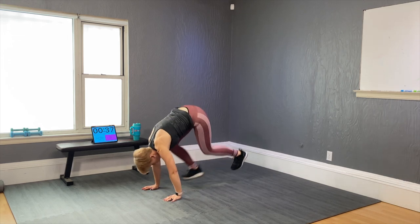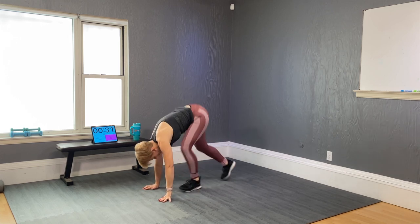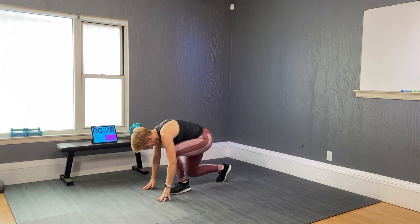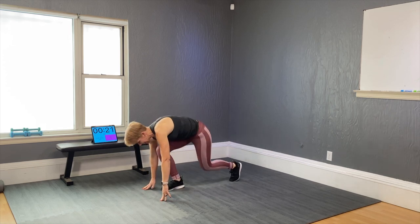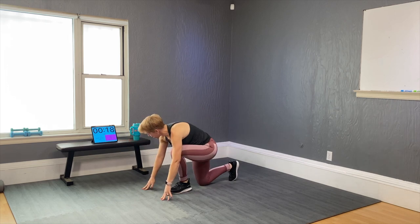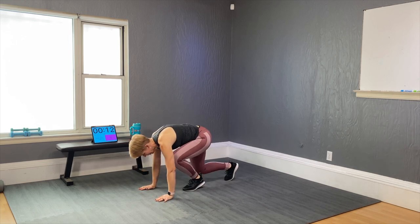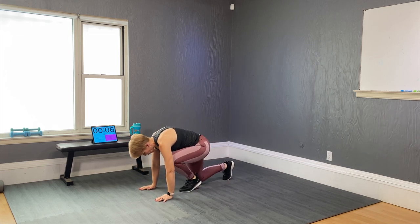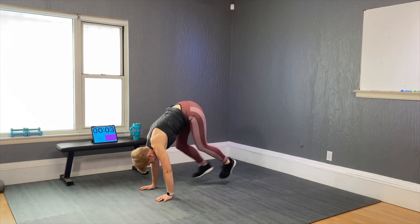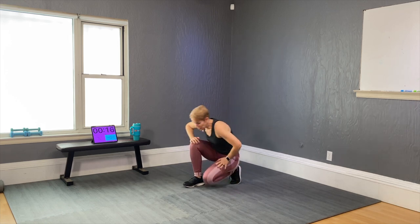We go again — 40 seconds. Pick the option I gave you. It's kind of like a leap. Another way of doing it is switch and switch, so you don't have to do the jumping. It's a bit more intense. Almost done — one more and time. I found that one hard too.